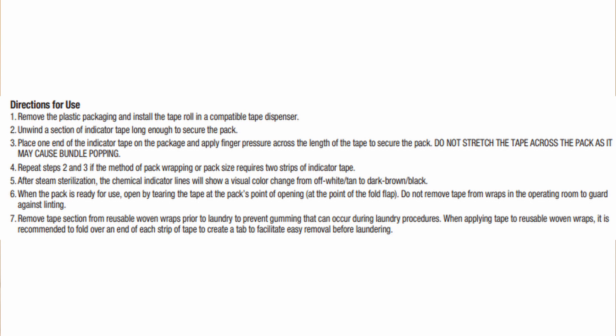The only time that ever applies is if the manufacturer IFU of that tape specifically says it must be black. Here is an IFU from a very commonly used brand, which is Comply from 3M. The IFU says color changed from off-white or tan to dark brown or black. Is black in there? Yes. Is it the only acceptable color? No. You need to make sure that your OR is up to date with the color changes that are acceptable for your products.